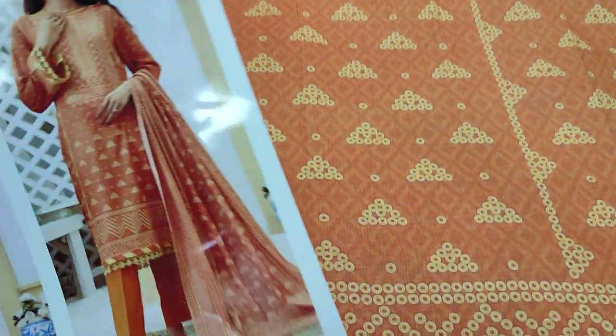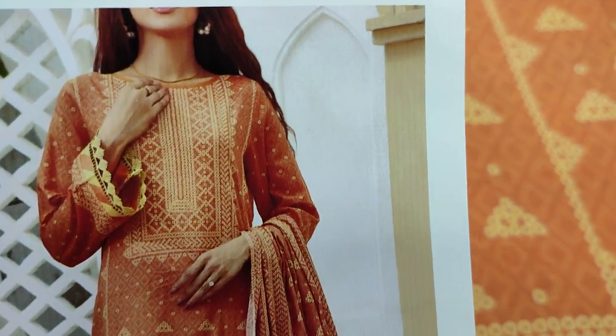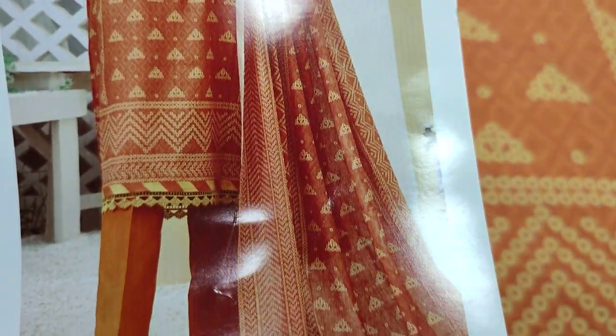This is the front. This is the stitching style. This is the lawn dupatta collection.